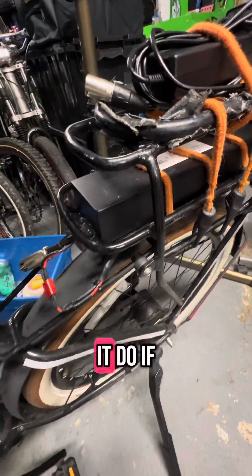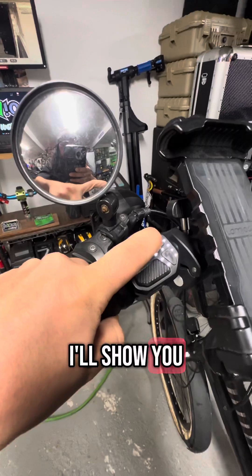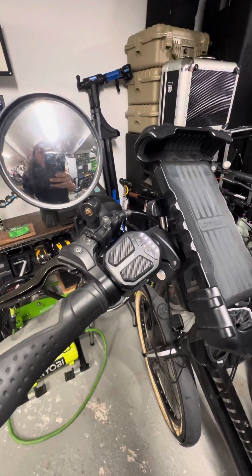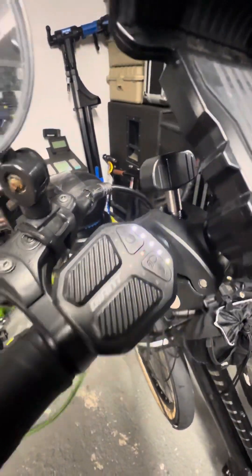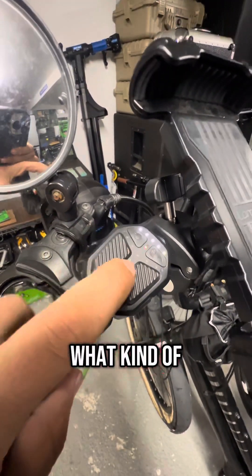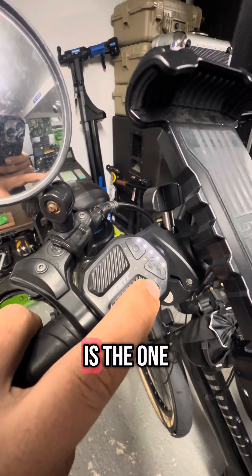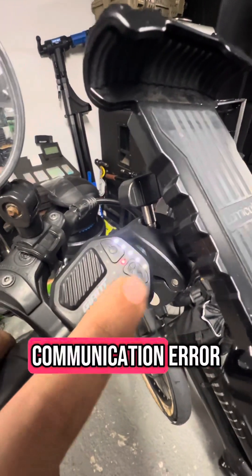So what does it do if you bypass it? When you power it on, it'll blink like this and you'll get a red blinking dot. This is an error code, and depending on the values on these LEDs, it'll tell you what kind of error it is. If the first LED light is the one blinking, that means there's a battery communication error.